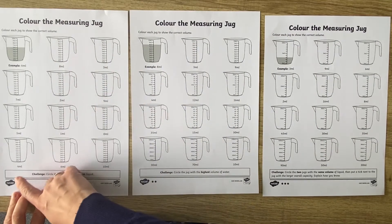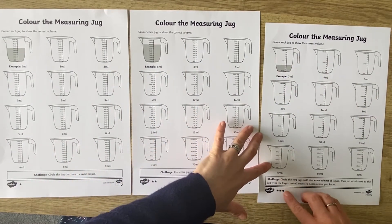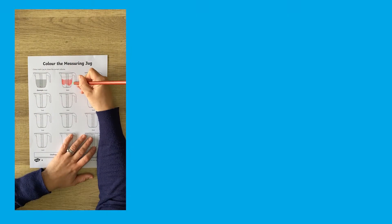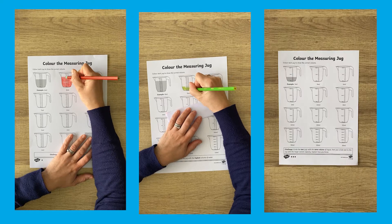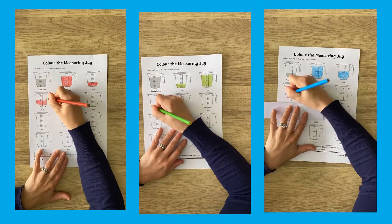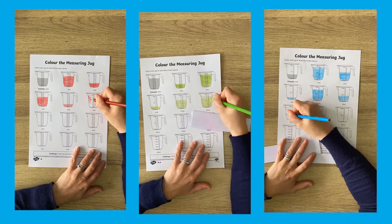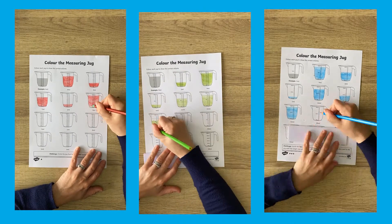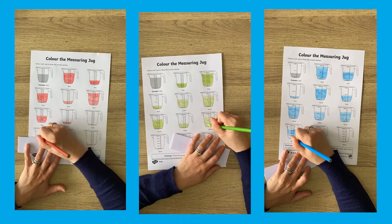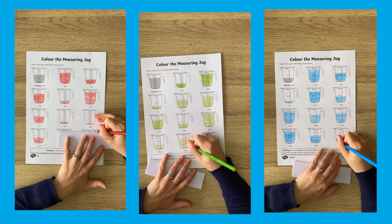Use this differentiated set of fun worksheets to help children to become fluent in reading and understanding labelled and unlabelled scales, including divisions of one millilitre, two millilitres, five millilitres and ten millilitres. Each worksheet shows images of empty measuring jugs for children to colour or shade in to show the correct volume, with a mastery style challenge question at the end. The answers are included for easy self, peer or teacher assessment and to save you time. A great worksheet to consolidate learning on capacity.